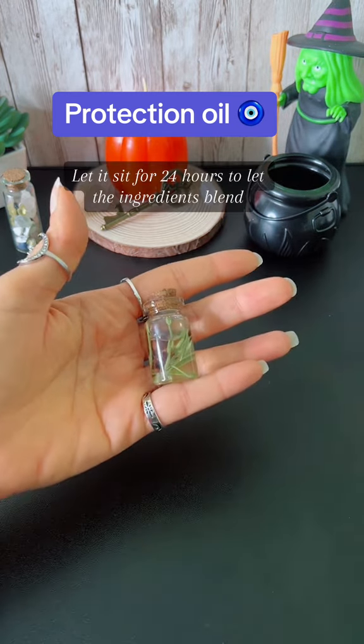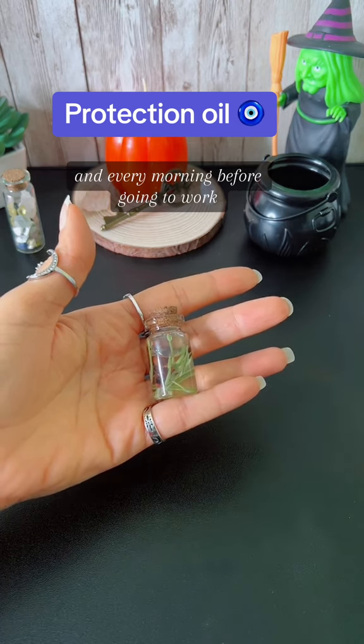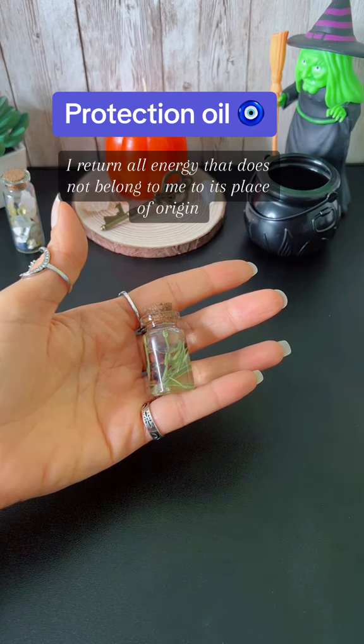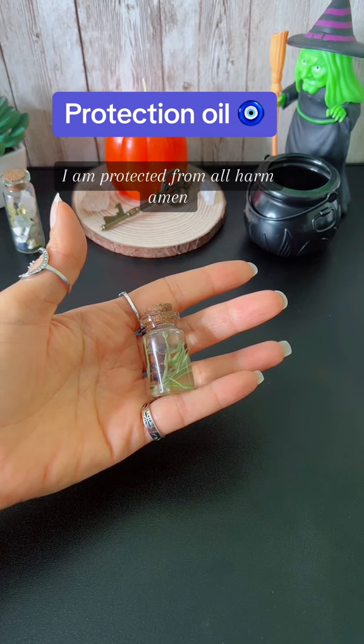Let it sit for 24 hours to let the ingredients blend. Every morning before going to work, apply a little to the soles of your feet massaging clockwise, while saying: I return all energy that does not belong to me to its place of origin. I am protected from all harm. Amen.